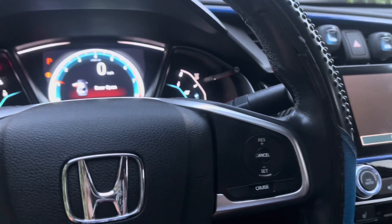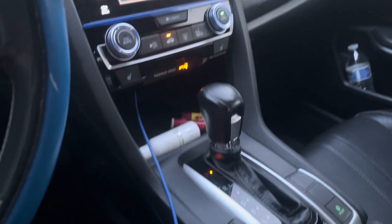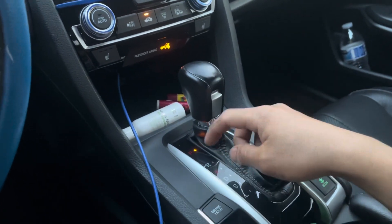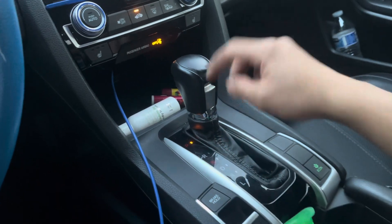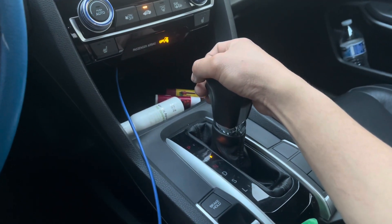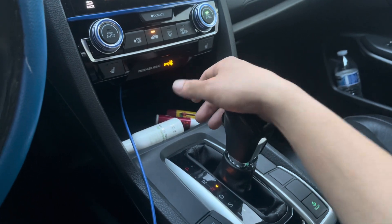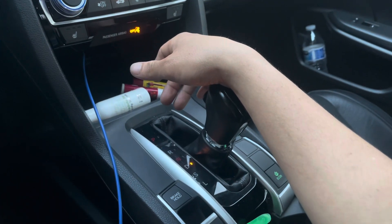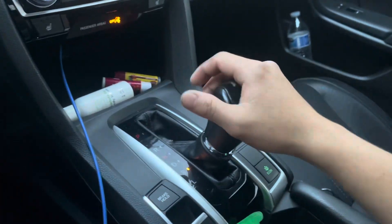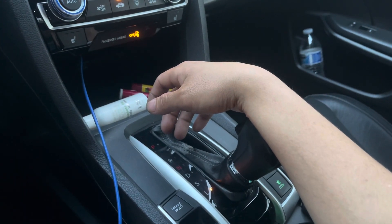Let's wait for a little bit. We're gonna cycle through all the gears — at least five seconds on each gear position. Let's go to reverse, then neutral, then drive, then sport mode, and keep going through each position.